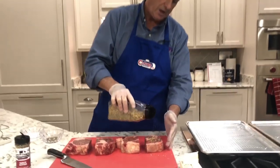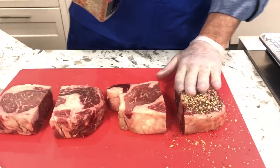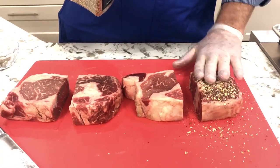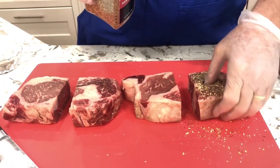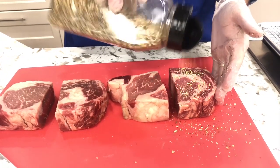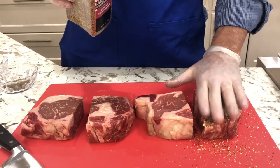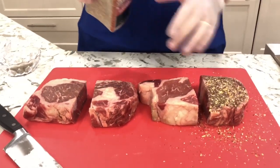I'm just going to cover it really good. You may think it's a lot, but really once you get it in the oven, it's going to actually absorb into the steak. So whether it's these seasonings or some that you like, just go ahead and use it liberally. This is a big piece of meat and I promise it's going to finish out fine.